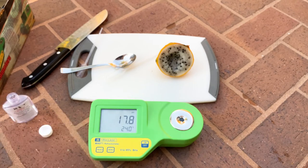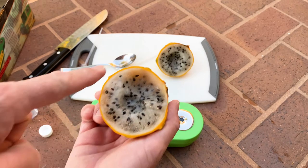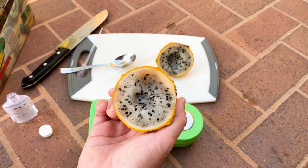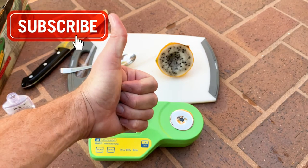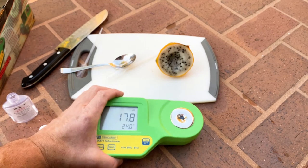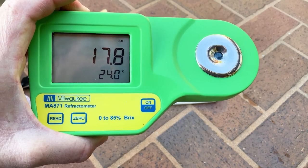It can convert temperature in Fahrenheit or Celsius, and it turns off in three minutes if you leave it on. I like this device, and I hope you learned something new. You can see the difference in sugar content between the center and the outer part of a dragon fruit. Give us a like and subscribe — thanks for watching!